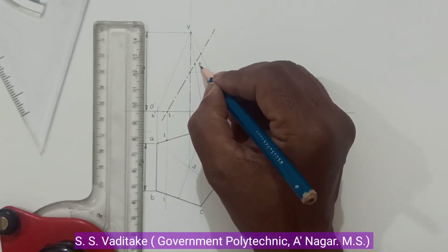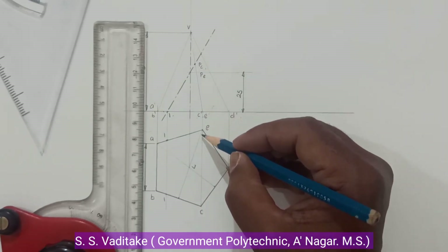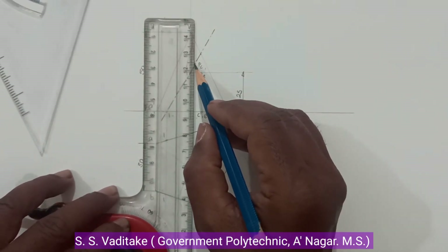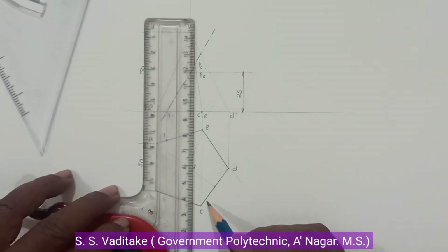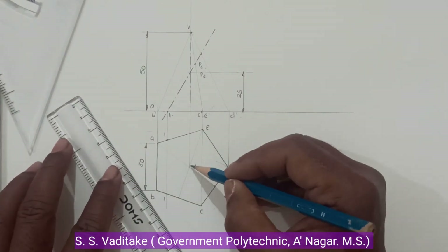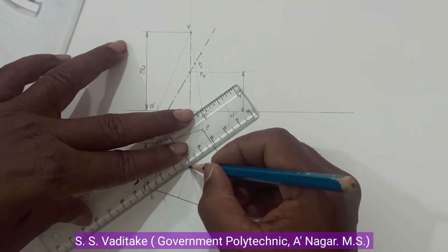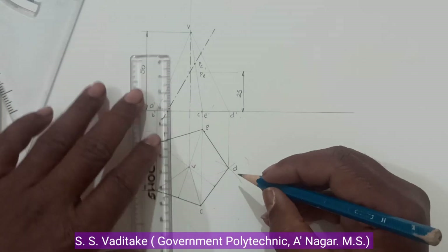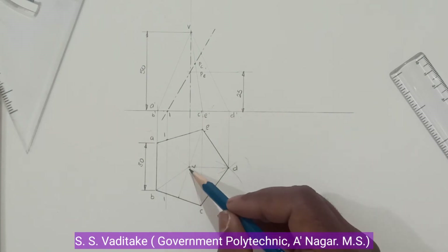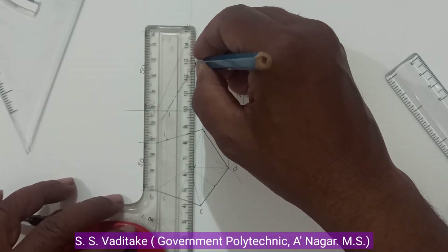Shift these points in the top view onto the corresponding slant edges. Before this, show the slant edges: slant edge AV is shown here, and now show slant edges AV, BV, and DV. These are the slant edges. Now transfer these section points from the front view to the top view.